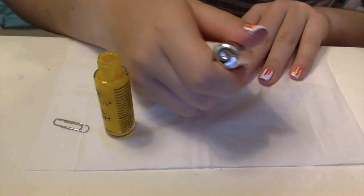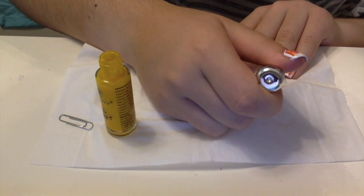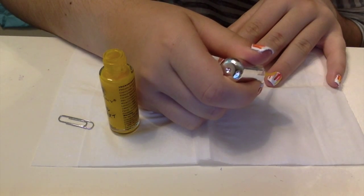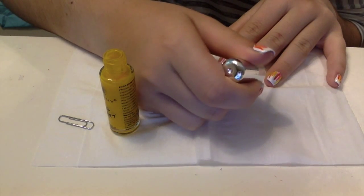There's a lot of polish on there — you do not want a lot. You just want enough to cover the brush, but not so much that you get a lot of drips.